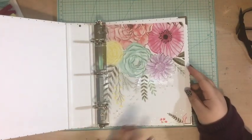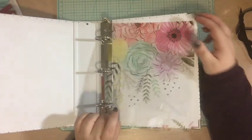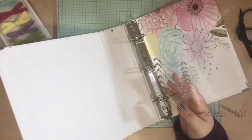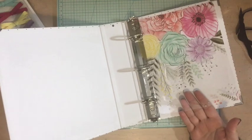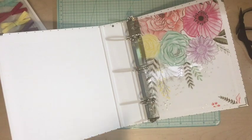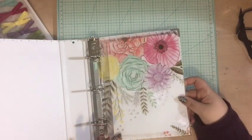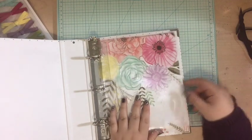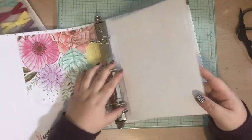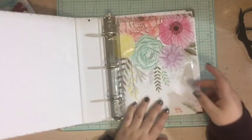I love this vellum — isn't that gorgeous? I've punched the holes and I'm going to stick that in there. I think what I'm going to do is put a page protector behind it that just has white cardstock in it and put that right behind it, because I don't really want to put anything crazy behind this — I just really want this acetate to shine through.